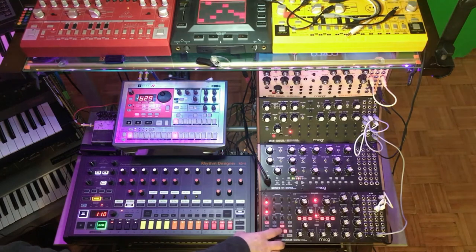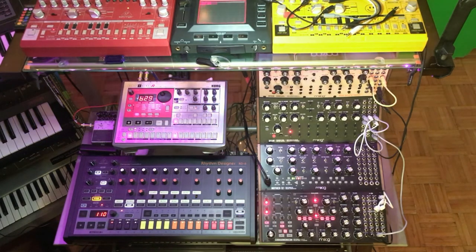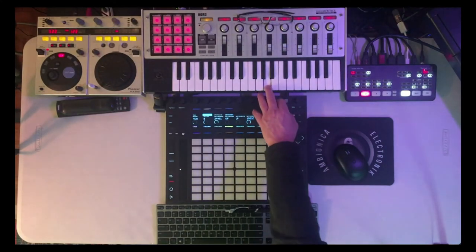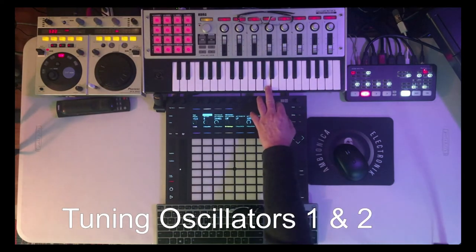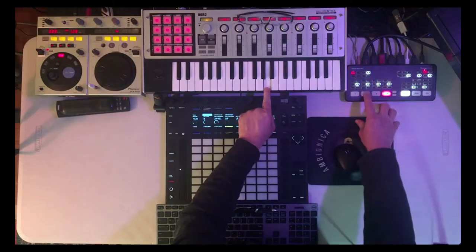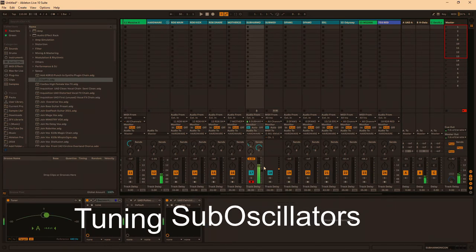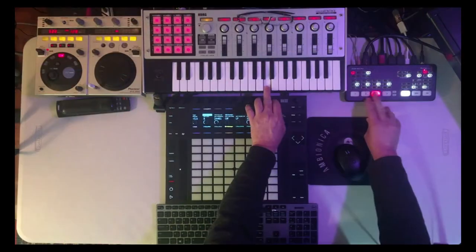I'm going to hit reset so they're both on step 1. On my MIDI controller — there we go, we're on A. I'm going to turn up oscillator 2. Now I'm just going to turn up my sub-oscillators and tune them as well. See, now we're in A, I'm playing A.